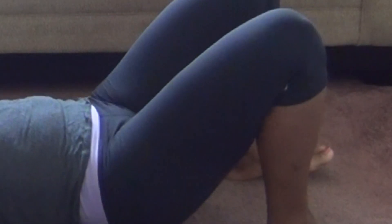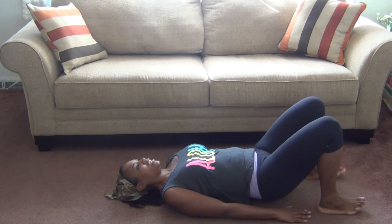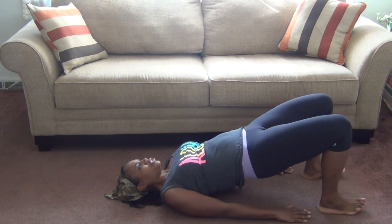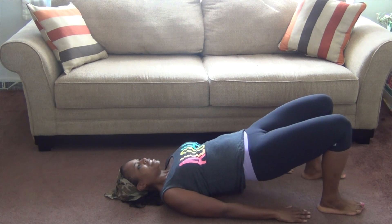Five, six, and eight. And pulse at the top: two, three, four, five, six, seven, eight.